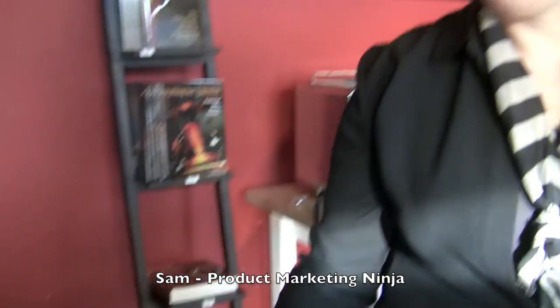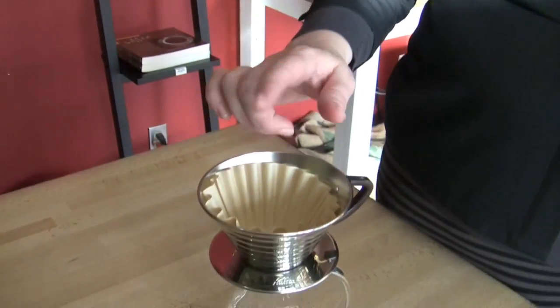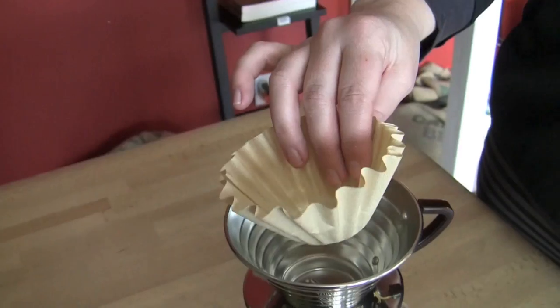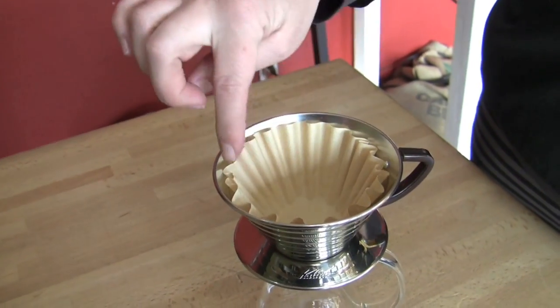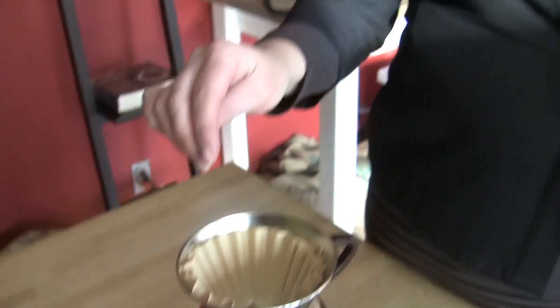I have the Kalita Wave pour-over. This is the stainless steel version, but it also comes in glass. It uses its own special little filter with a little wave design. Super easy to use — you don't have to be really careful, you can just pour right in. And it makes a beautiful cup of coffee.